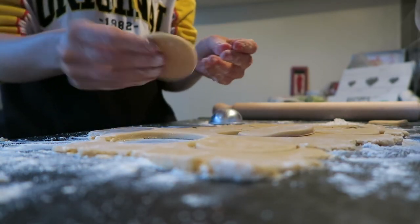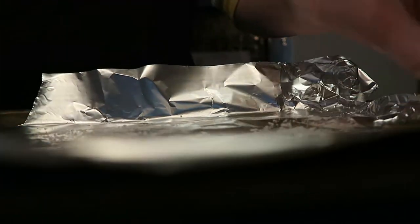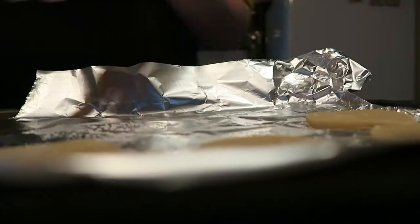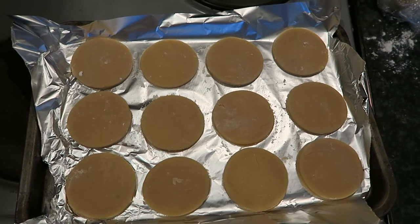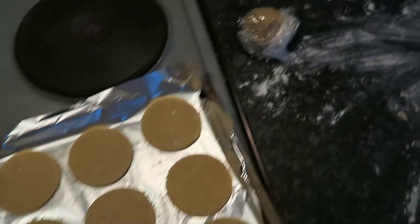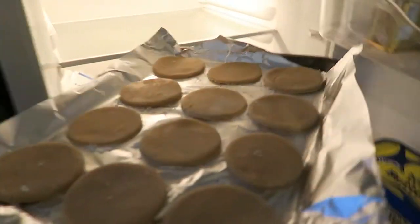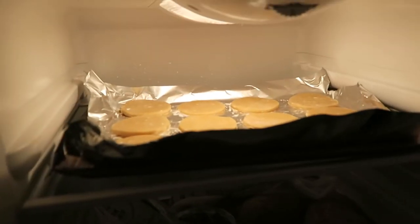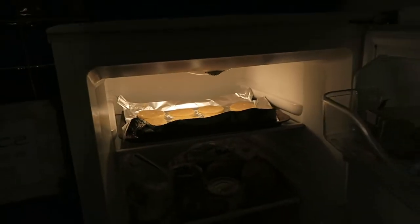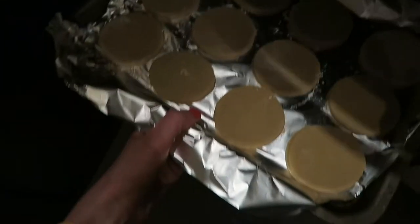The circles get popped onto a tray, evenly spaced. They don't need too much space because shortbread doesn't expand like cookies — it tends to maintain its shape. There was some spare dough left over. I put the tray in the fridge — not without fumbling with the tray first — and leave it for 20 minutes to cool before going in the oven.